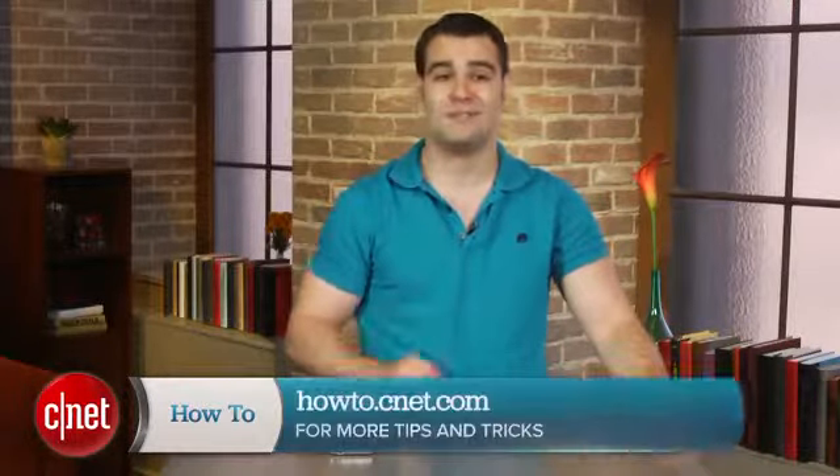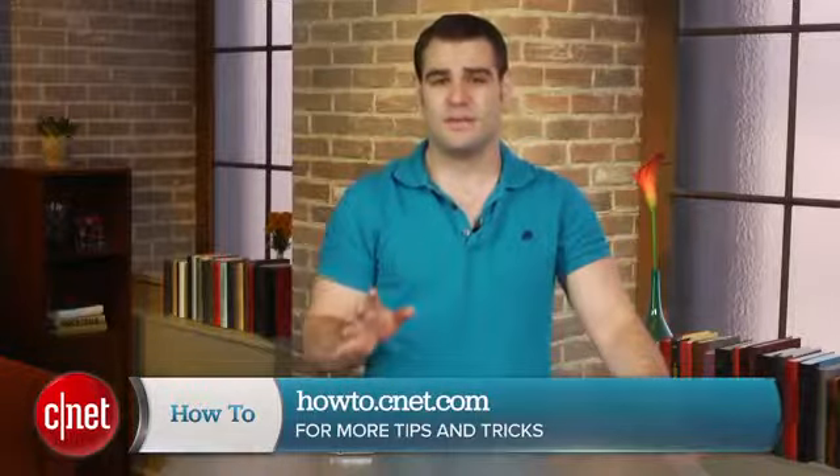For more information and to check out my full article, head over to howto.cnet.com. As always, feel free to reach out to me on Twitter with any questions or comments, or even to share some of your own battery saving tips. I'm Dan Graziano for CNET, thanks for watching.